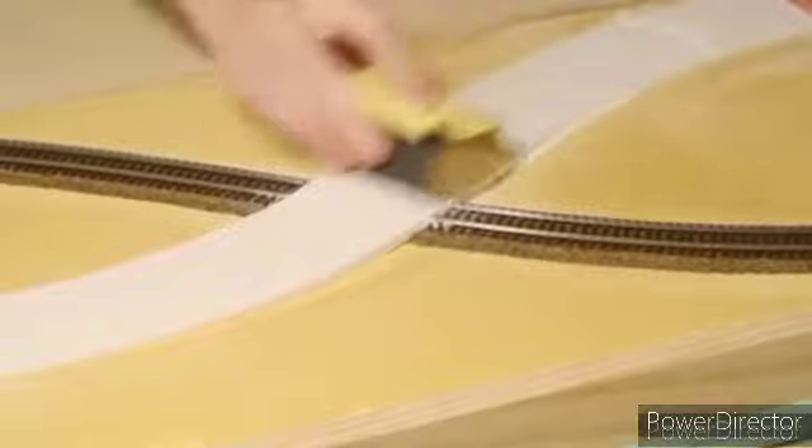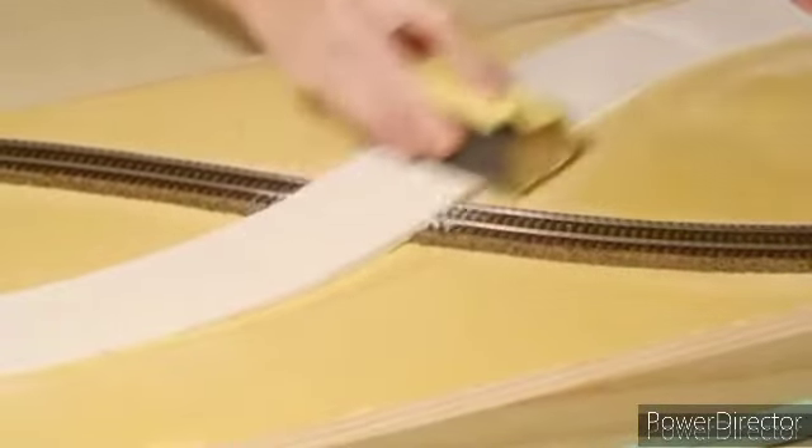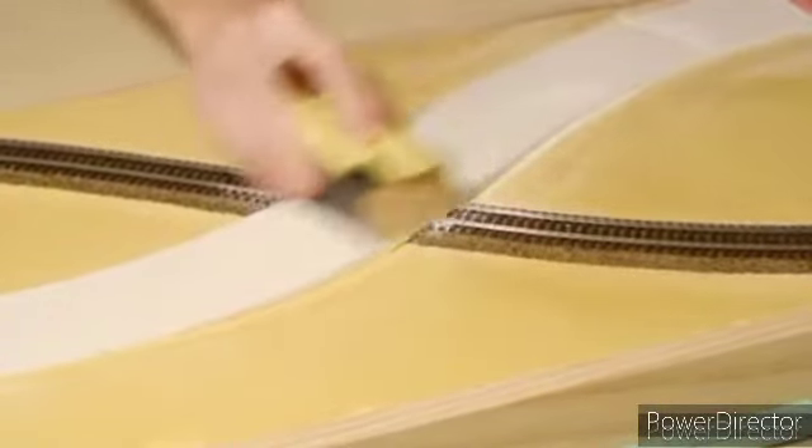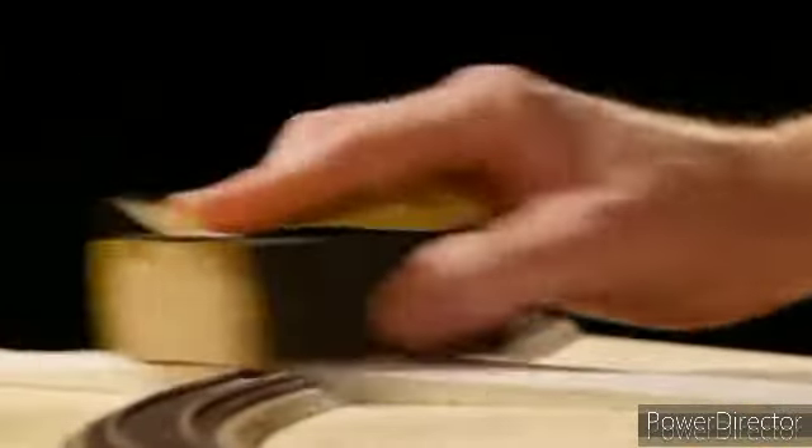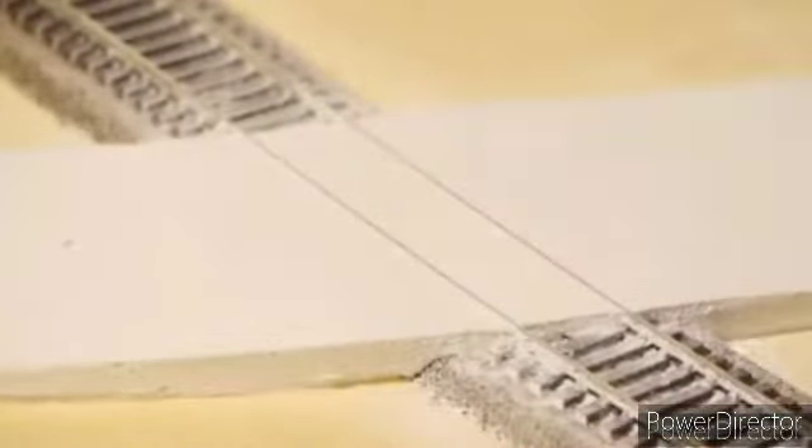The most important part of creating the road surface is sanding it. Just be sure the road is completely dry for about 24 hours and sand away any roughness. Also sand back over the tracks until the rails begin to show through.